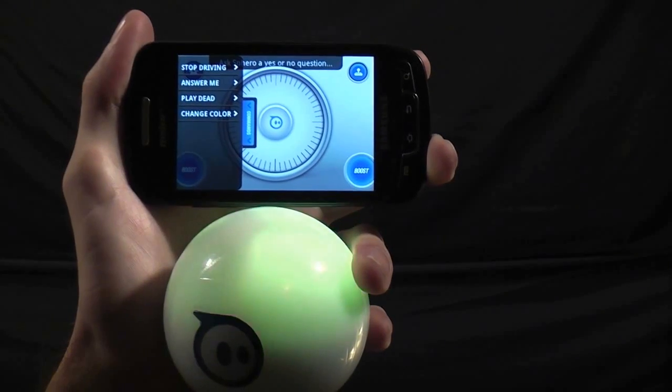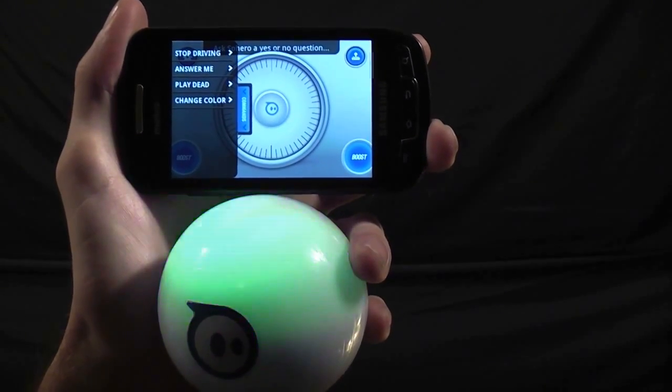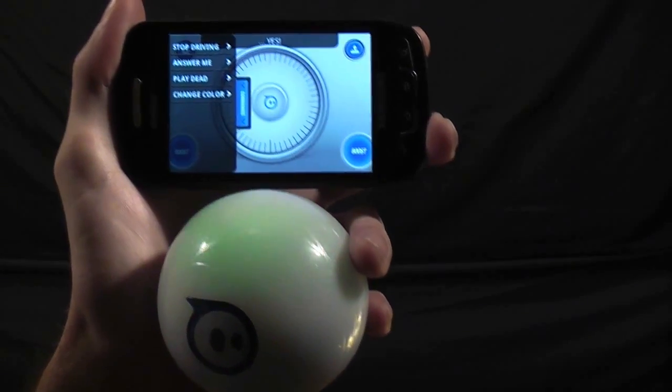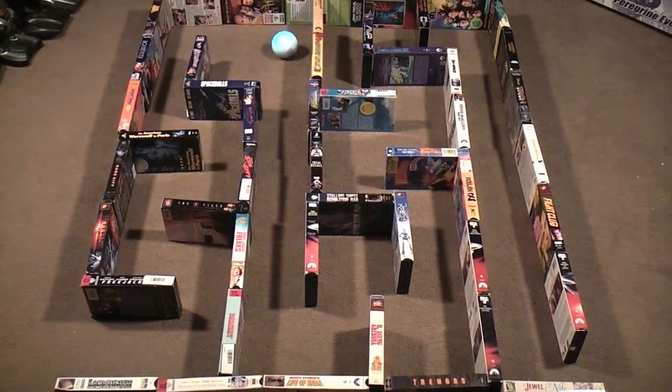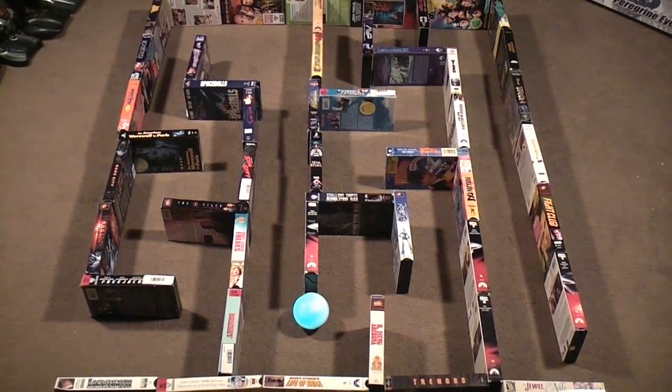Is Sphero like a magic 8-ball? There is a newer version of the app that also allows you to program your boost button to do different things like cause Sphero to flash and do figure 8s.